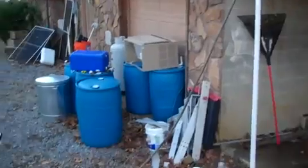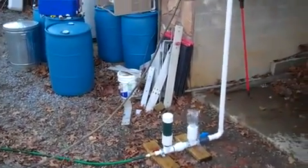And how much electricity is this system using? Zero. Zero. Just gravity.